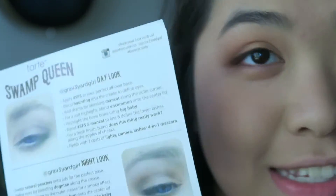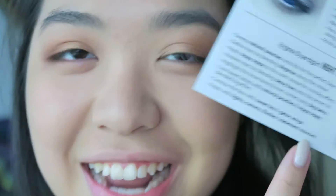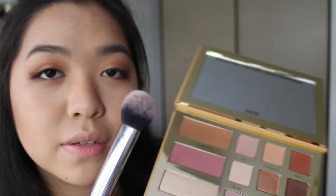So next I'm going to use Big Baby to highlight my brow bone. As I was doing my eyes, I decided to take a look at this sheet to see what other ways I can use the eyeshadow. I was reading the night look and I realized that what I did was exactly what the night look says — and I completely did not refer to it at all. What can I say? So we're going to use Sweet Tea.